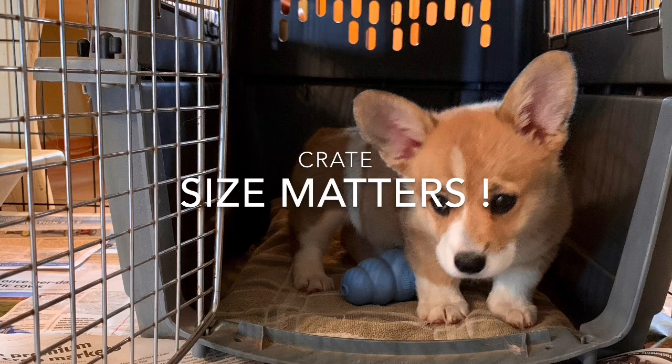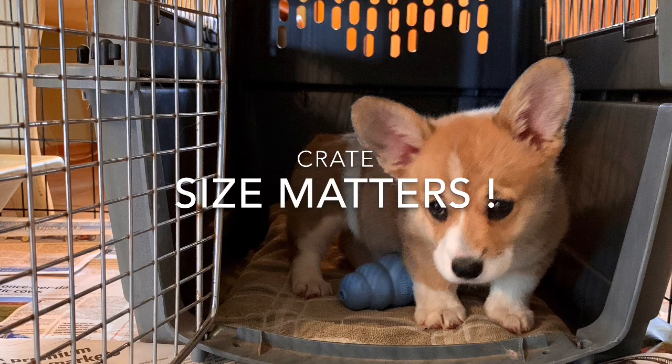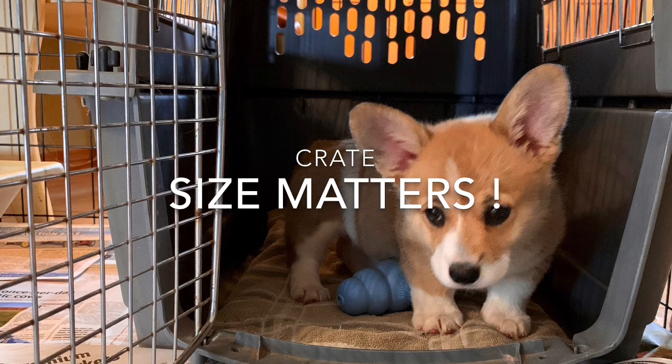We need a few things. A crate — and the size does matter. If it's too big, they will soil in it. That doesn't mean you have to have multiple size crates as your dog grows, but you need to find a way to make it smaller. Some crates come with movable partitions, and some people just put something in there to make the interior a smaller size.